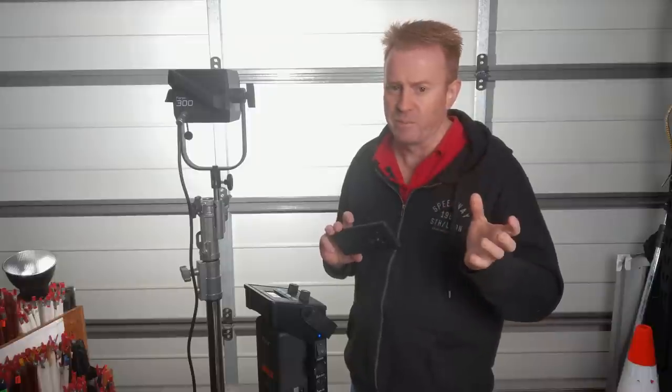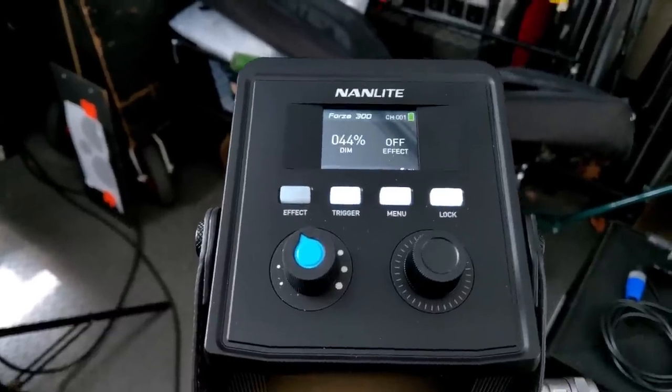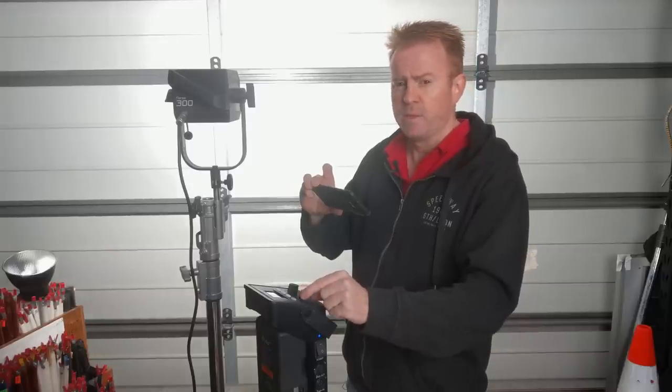So let's go through how to use the controller — we're going to go multicam. As you can see, it's got a really beautiful, easy-to-use interface. It's got two knobs: one knob is your dimmer control.